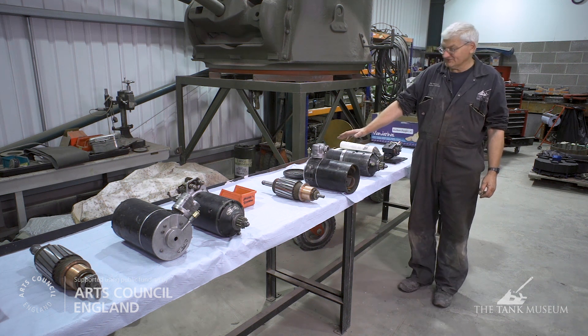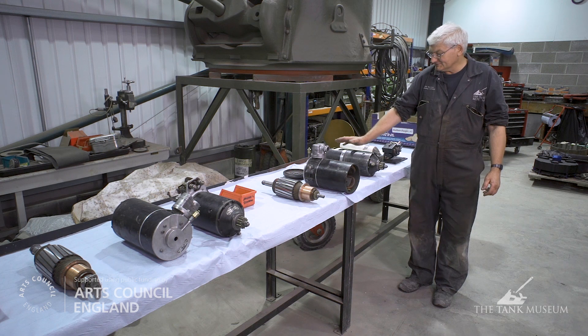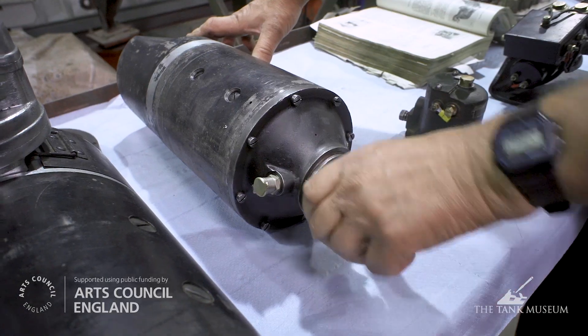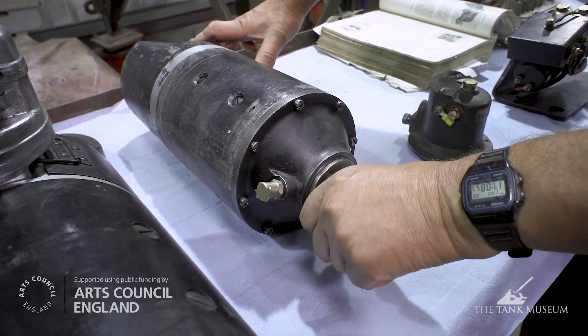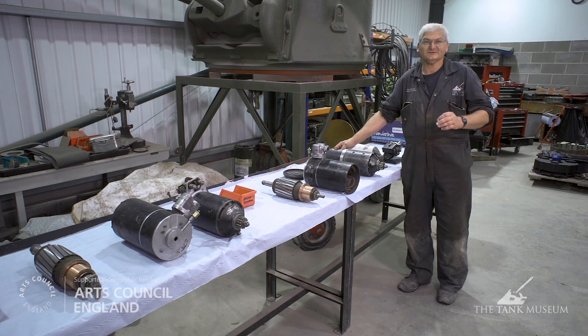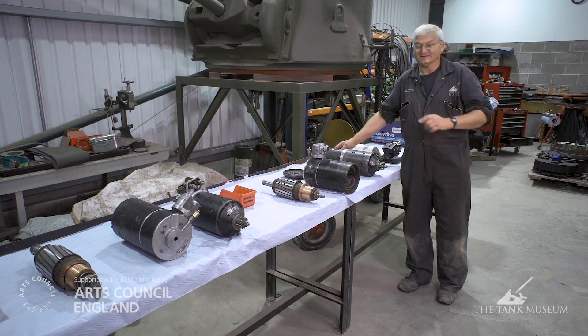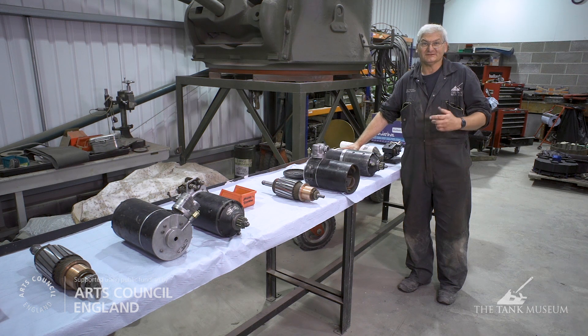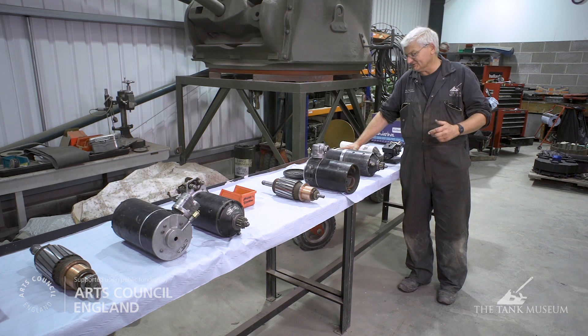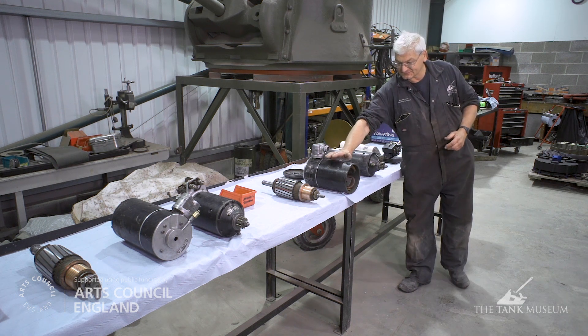We've recently been cleaning some of the engine ancillaries. The first components we've looked at are the starter motors and the generators, or dynamos, to use the English term. The starter motor does what it says on the tin — starts the engines. As there are two engines in the Matilda put together and called the power unit, each engine has its own individual starter motor. A little interesting feature on the Matilda is that the engines start on 24 volts, but then the dynamos actually charge the batteries on 12 volts. So there's a complication in the electrical system called a series parallel switch, which series up the two sets of batteries to give 24 volts for starting. Once the first engine is started, you wind the clutch in and out, start the second engine, the series parallel switch goes back to 12 volts, and it will charge on 12 volts, which is the dynamo charging current.